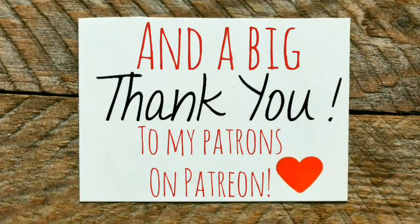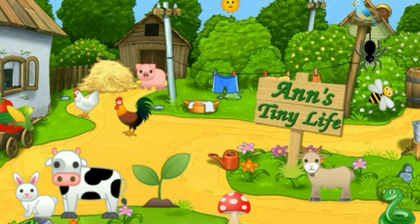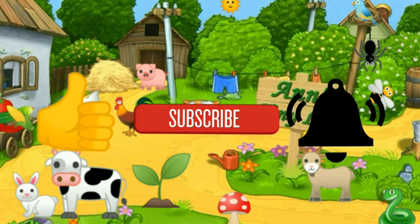Anyway, that's all I got for you guys today. See you in the next video. Thanks for watching everybody, I hope you enjoyed the video. Make sure you like, subscribe, hit the bell, and y'all have a good one.